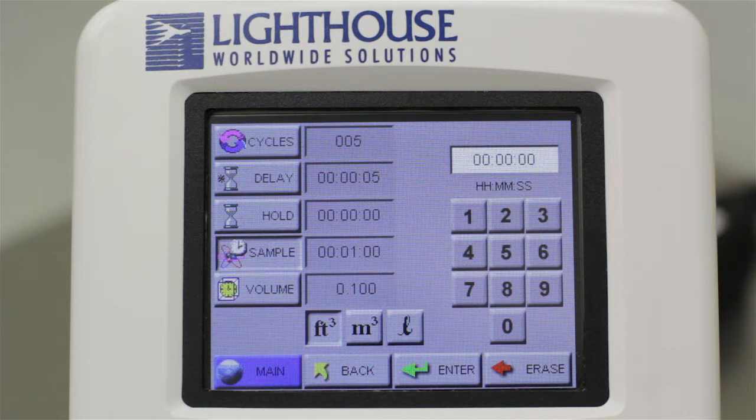The instrument allows you to set up an automated sample. This gives you the option to have an initial startup delay, to run multiple samples with a fixed hold time between samples, and to set your sample size based on time or volume, depending on your needs.